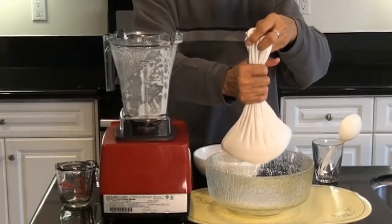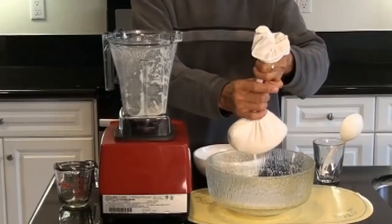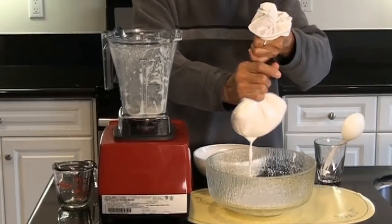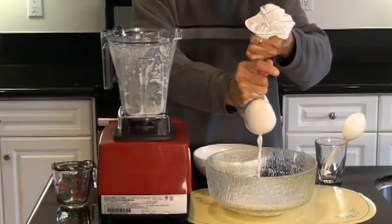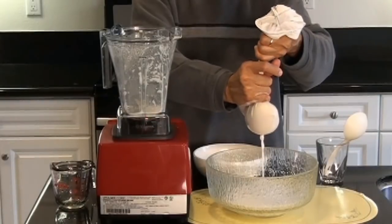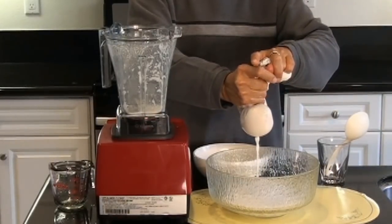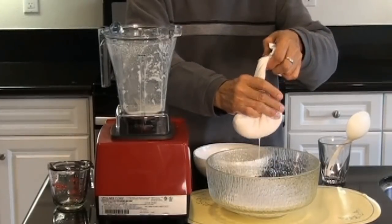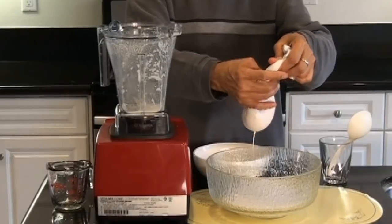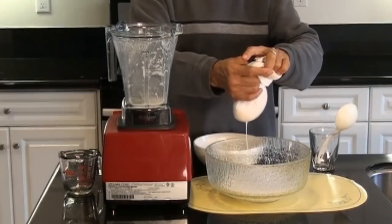See, we just press this down so the milk goes down and gets strained. As I said, if you want thicker milk, you have to reduce the amount of water. For this demo, I used 1½ cups of almond and two cups of water.